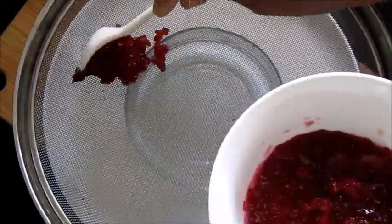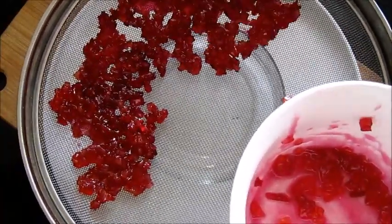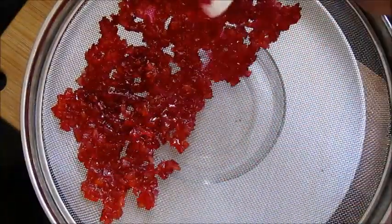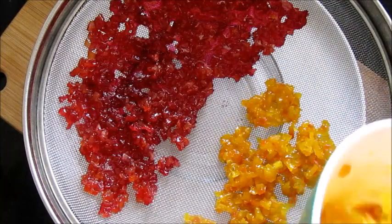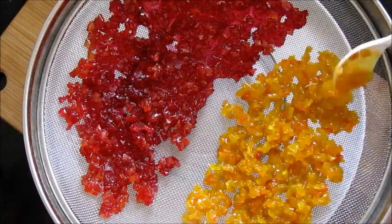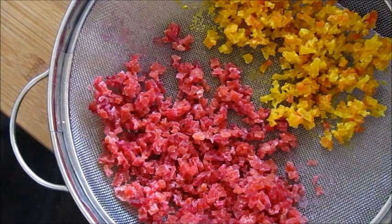Now take a wire stand or wire plate like this and spread the tutti frutti on top for drying. You can also dry it on tissue paper, but once it is dried it may stick onto the tutti frutti and be very difficult to peel off. Place a bowl at the bottom to collect all the sugar syrup — if you want, you can add some lime juice to the syrup and make a healthy drink. Dry this tutti frutti for 28 to 48 hours in a normal climate; you don't have to sun dry it. The drying time completely depends on the climate at your place.